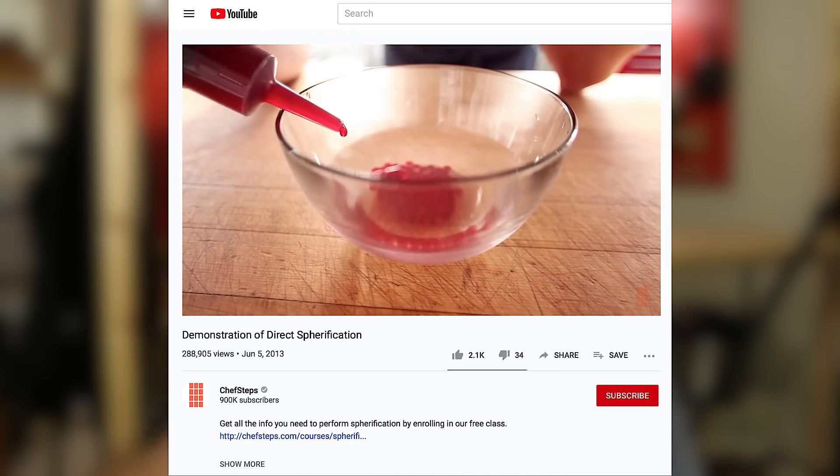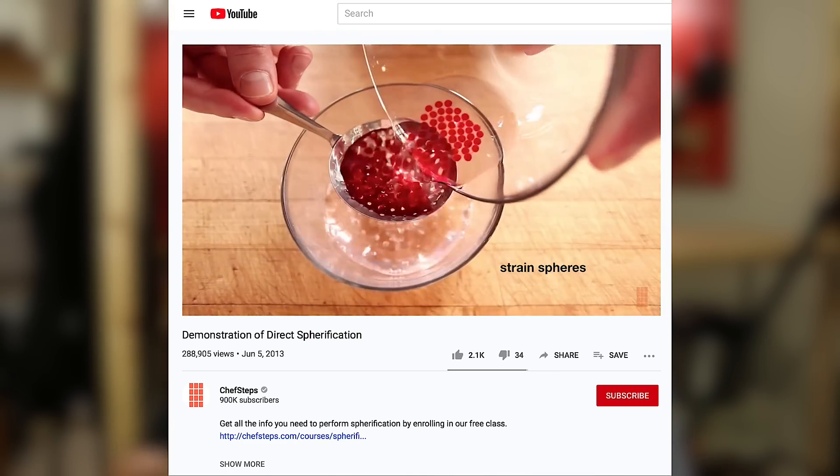Besides food uses, there are medical uses for alginate — it's commonly used in wound healing. But recently it has been used mostly in spherification, which is the process that uses calcium and alginate to create little liquid-filled spheres that look like roe — small spheres that can be soy sauce, alcohols, or fruit juices. It's been used widely in modernist food. The idea was first patented in 1942 by a British food scientist at Unilever, and it wasn't until 2003 that the team at El Bulli brought spherification into modernist cuisine.